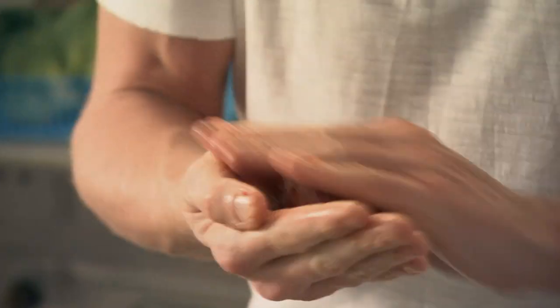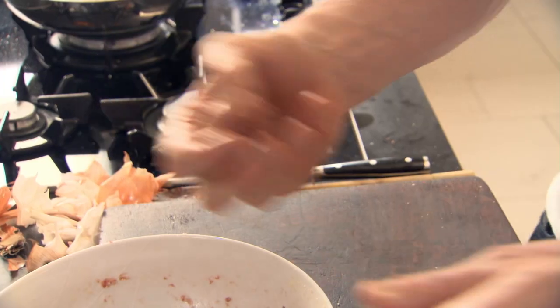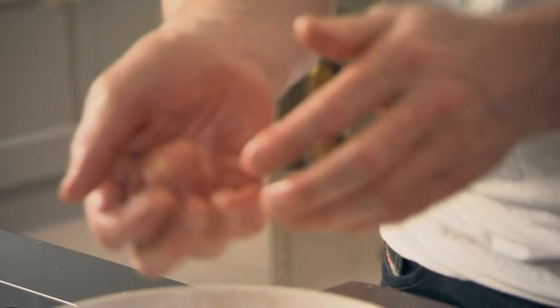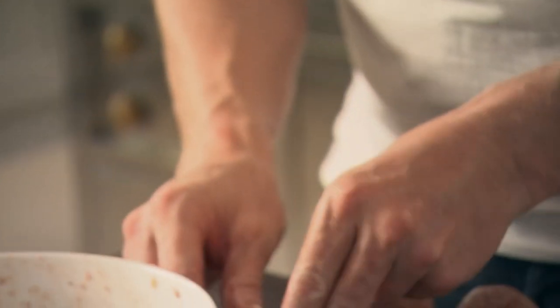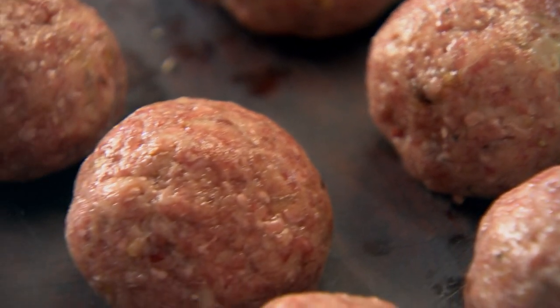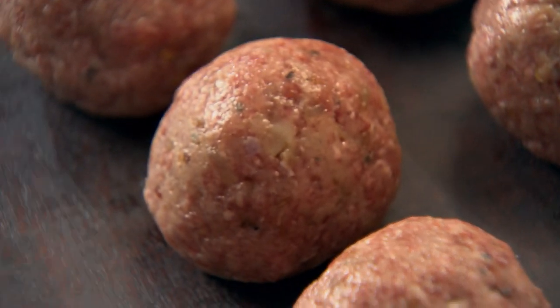Don't make them too small — the problem with making them too small is they dry out quickly. Just the size of a golf ball, a little bit bigger. Give each one a really nice tight squeeze — that stops it from breaking up. It always pays to double the recipe and spend a bit more time making extra meatballs so you can freeze a batch ready for another time.